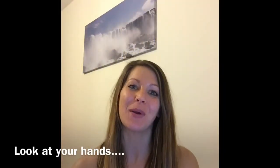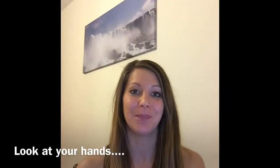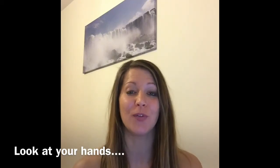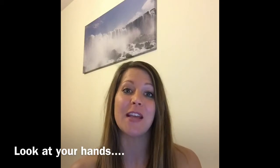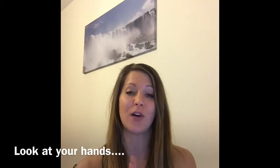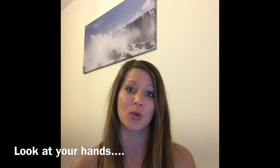Hey guys and welcome to Handstand February top tip number three. Look at your hands. This simple tip can be really beneficial for your handstand technique. By looking at your hands you're creating a balance point, or if you like, the sweet spot where you're really going to be able to find your centre of balance and hold your technique.